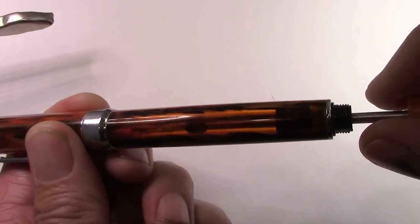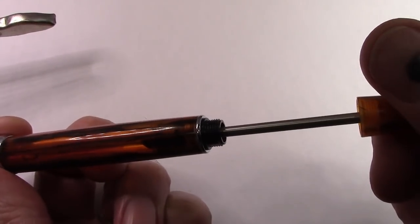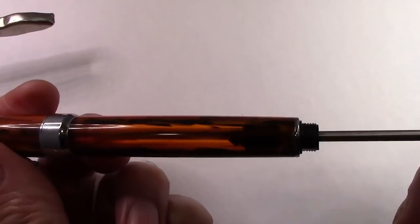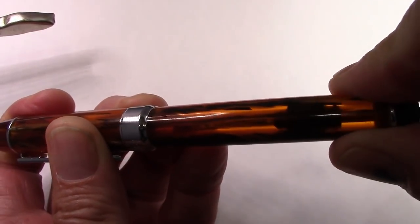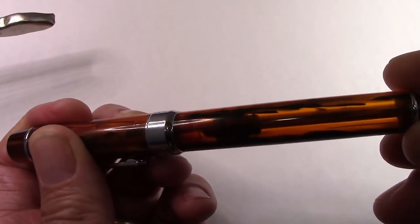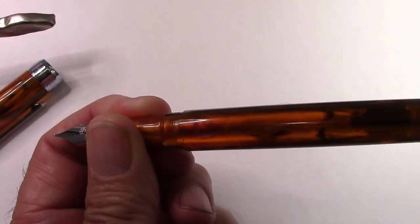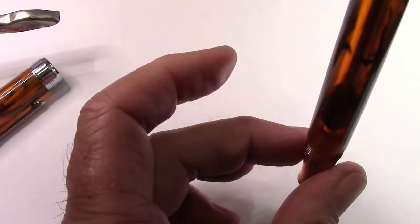You pull it all the way up to the top, and then you continue to turn counterclockwise in the same direction and you'll feel it engage relatively quickly. Once that's engaged you can push down, and now that whole piston assembly moves up and down. Take the cap off because you can feel the air resistance — so it moves up and down.